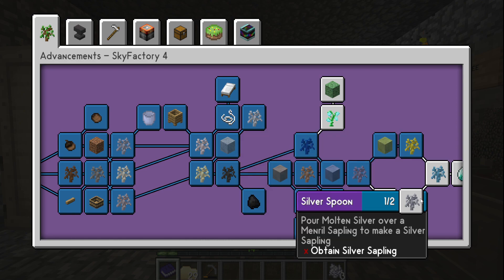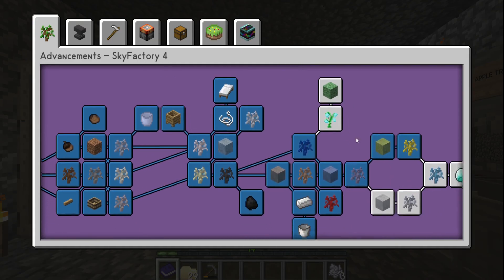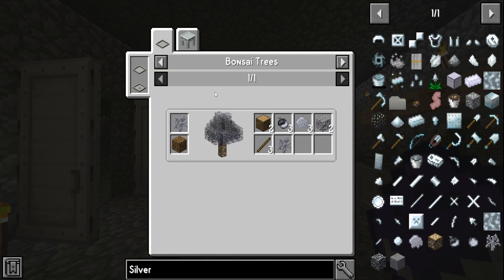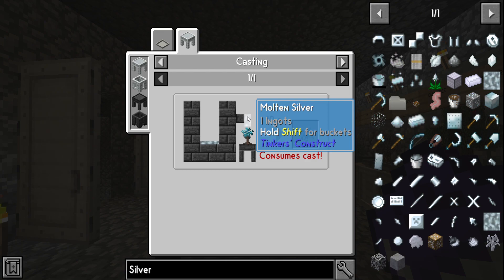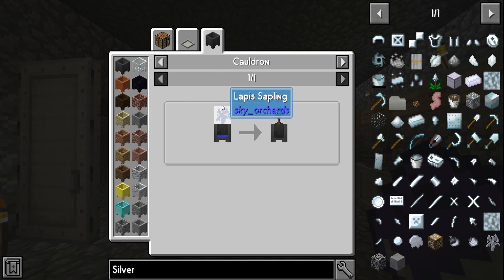In order to make a silver sapling, we're gonna have to make silver molten, and we're gonna have to make this little merlin sapling. To make the merlin sapling it's super simple — we've already got our lapis, we just gotta dunk it in water.